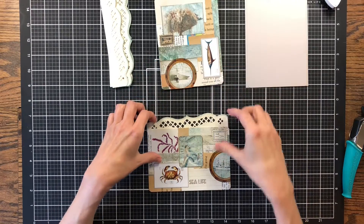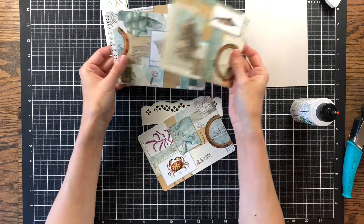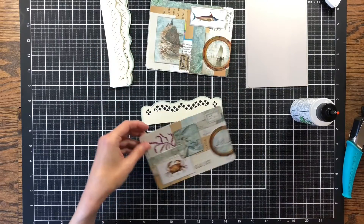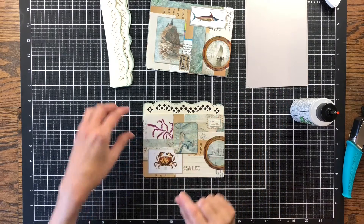Hello and welcome to my channel, Making Crafts. Today I am working on my journaling cards. In the previous video I created these large journaling cards to go in pockets on the pages. Now I'm going to go ahead and add these little tabs to them and back them with some solid paper so they can be journaled on.